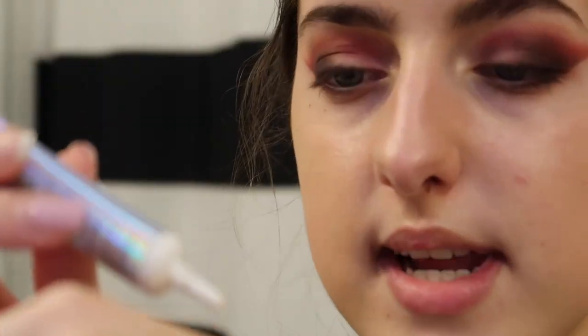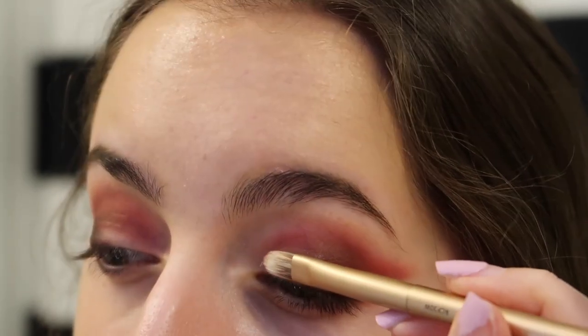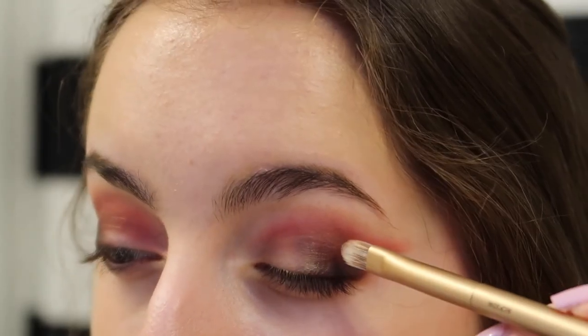On my crease I'm going to use this NYX glitter primer to prep for the actual glitter. What I like to do is put some on my hand, then take the brush from the Urban Decay Naked 3 palette and use that side for the glue. Once it's on my hand, I take a little bit on the brush, make sure it's evenly distributed on the tip, and then carefully go over my crease. Normally I would cut my crease with concealer, but I like to combine both steps and bring it to about here on my eyelid.